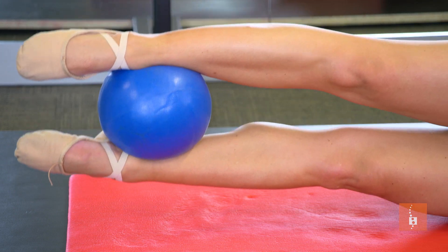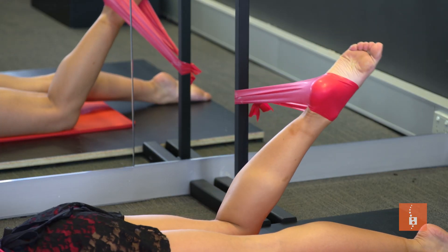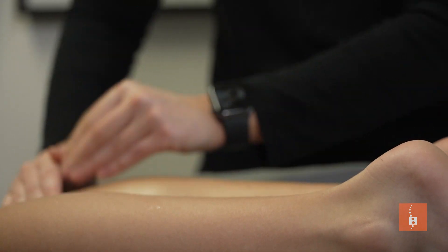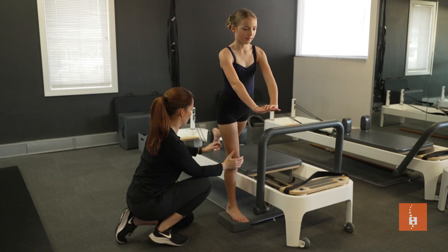We'll usually provide everyone with some sort of exercise to help them achieve their goals, but if any thorough rehabilitation is required, we can utilize our Pilates studio as well as our gym space.